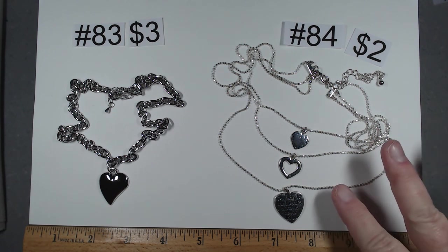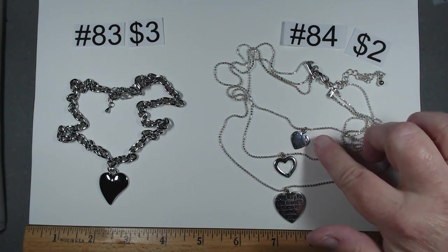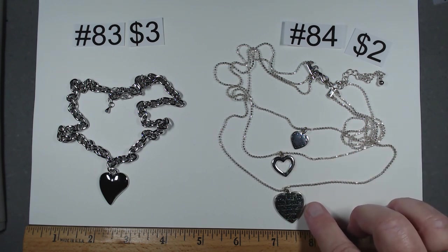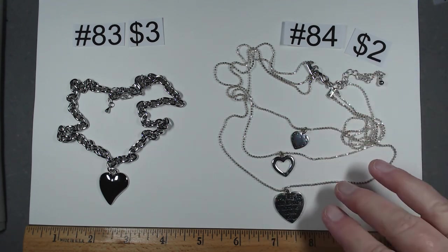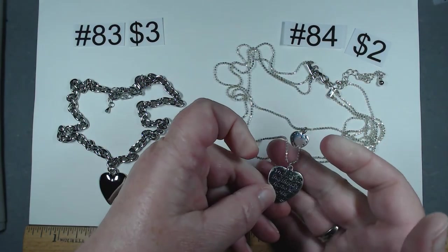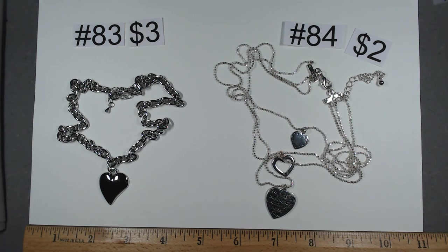Number 84 is a triple strand triple heart. This is almost like a Stella and Dot heart, an open heart, and one that says 'the way to a friend's home is never long.' Lighter weight piece, still in pretty good shape with a little wear here and there, more like discoloration. $2, number 84.